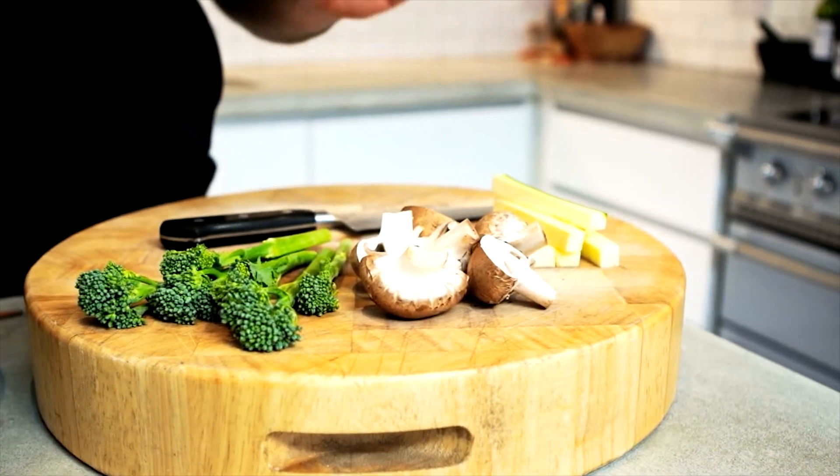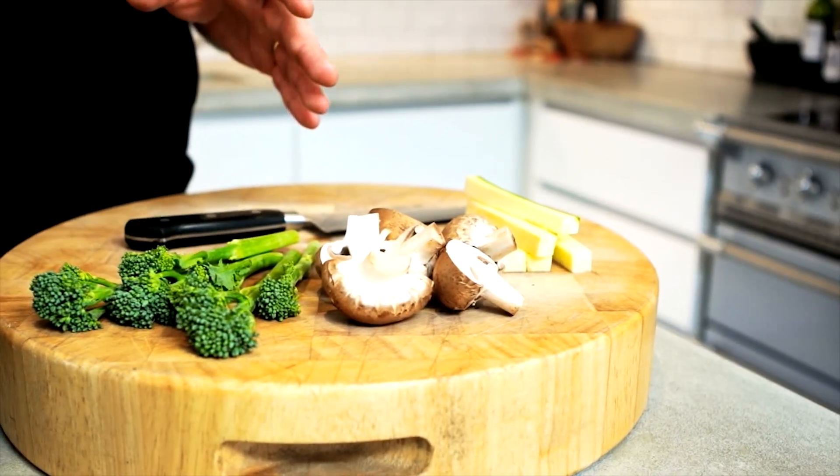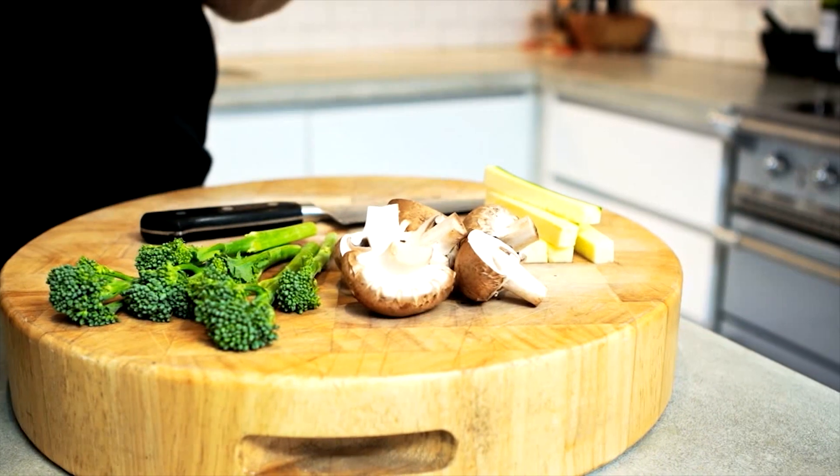I've got my vegetables all prepped up and ready to go. In this case courgettes, mushrooms, and broccoli. But you can use really just whatever you have. Just make sure that your vegetables are all prepped up and ready to go before you start making your batter. The batter should always be fresh — it's the last thing you should make before you start frying.